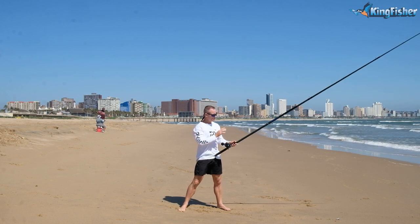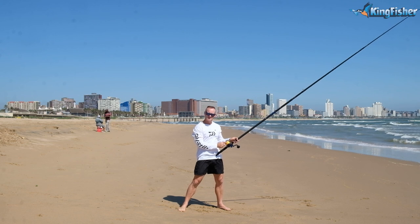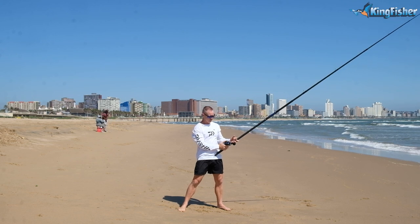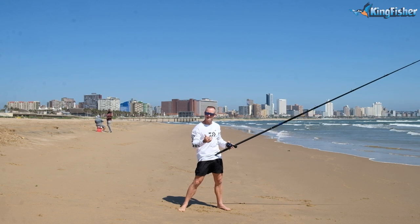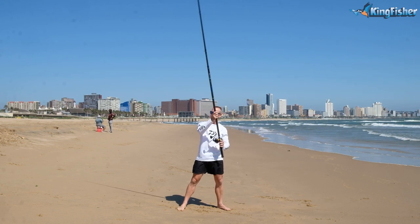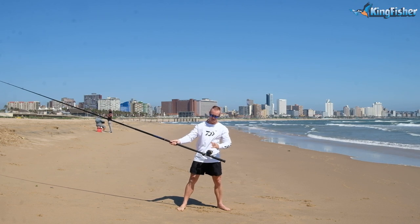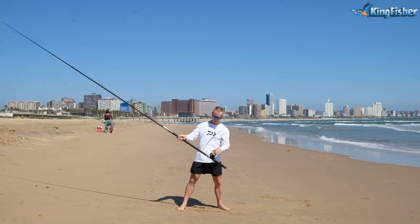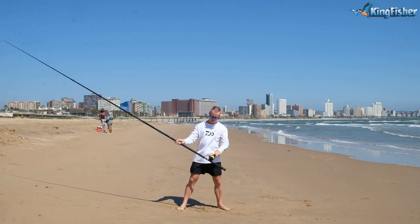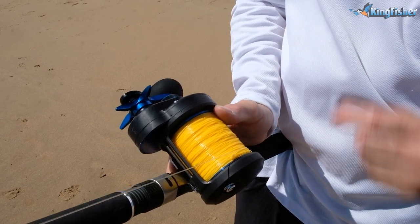Remember your Bimini twist, because you've got a big knot here. Always remember to keep it on the left hand side of your reel, or on the right hand side, depending on which way you're holding it. Because I'm holding this way, I'm going to keep the knot on the left hand side of the reel. The knot is there on the left hand side — remember that.